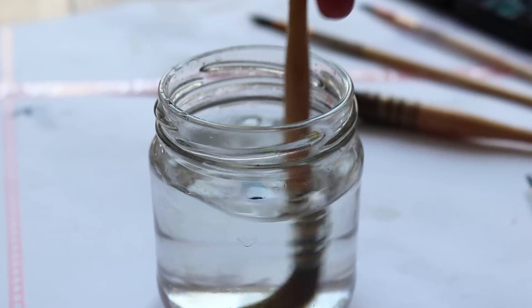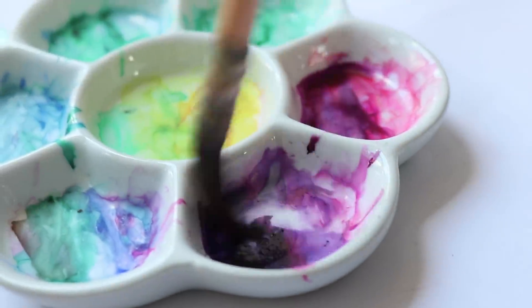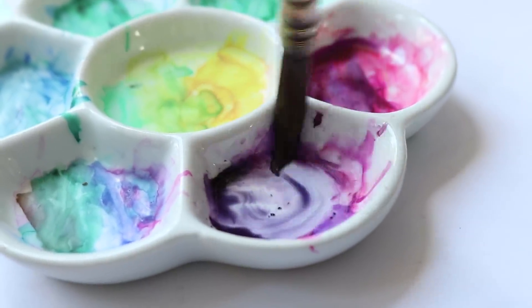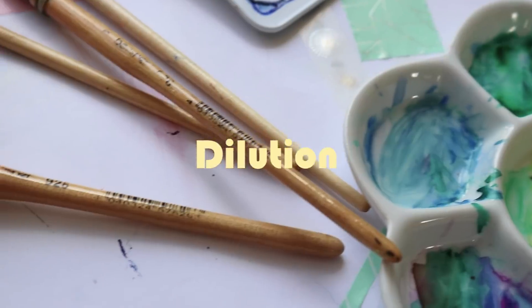Hey guys and welcome to today's watercolor and colored pencils tutorial. In today's video I'm going to teach you how I painted my little watercolor study 'Dilusion'. Before we start, don't forget to subscribe to my channel so that you can never miss a new art video from me again.